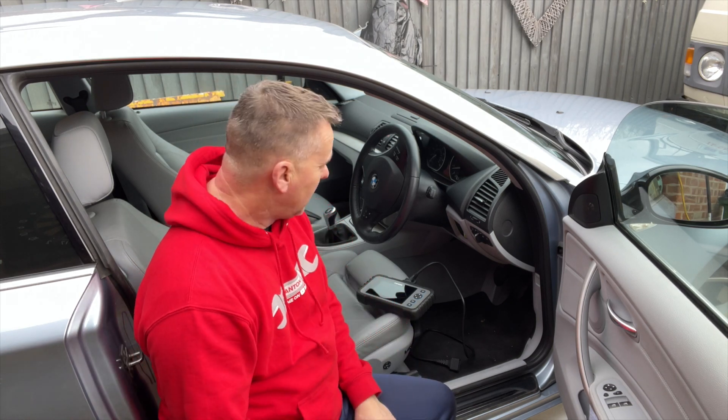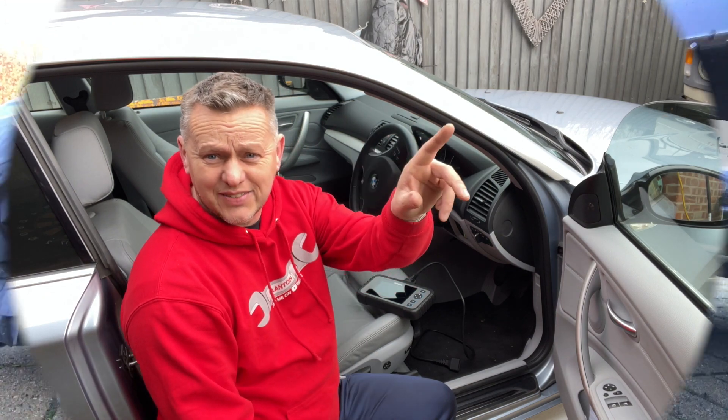So if you've done the same thing on your car and you've had success, drop me some comments - I'd love to know what's happened to yours and how you've got on. If you've enjoyed the video, drop me a little thumbs up, like, subscribe. I'll see you in the next video.